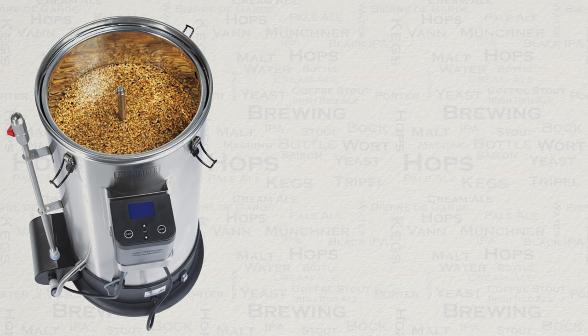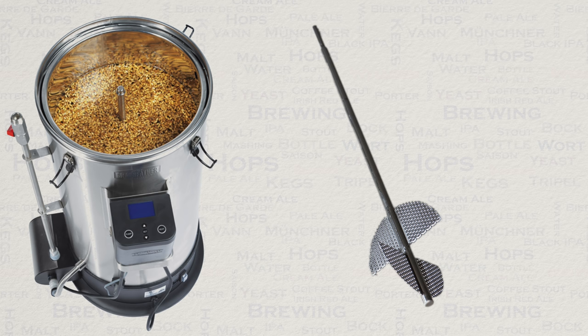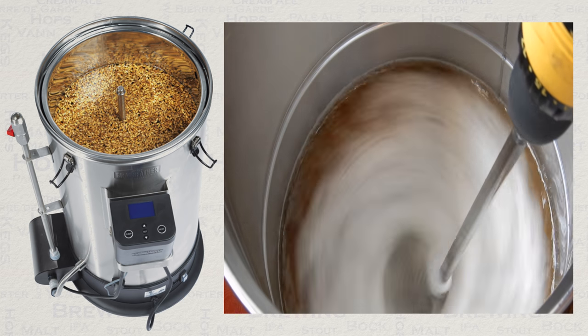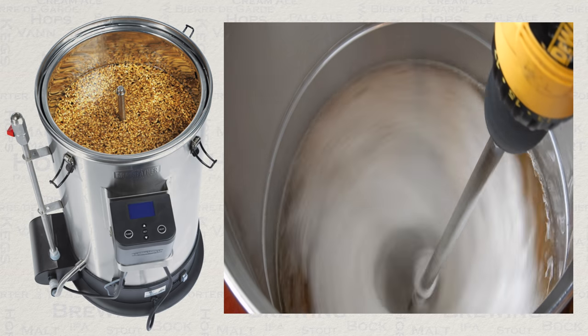Optional but very useful extras all the same are firstly the Grainfather whirlpool aeration paddle. This fits onto a drill and makes light work of these two tasks.